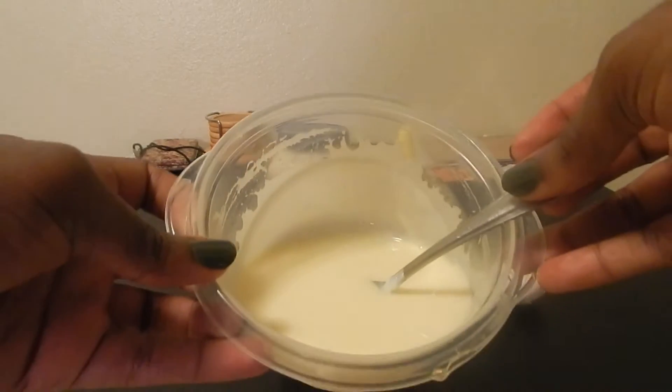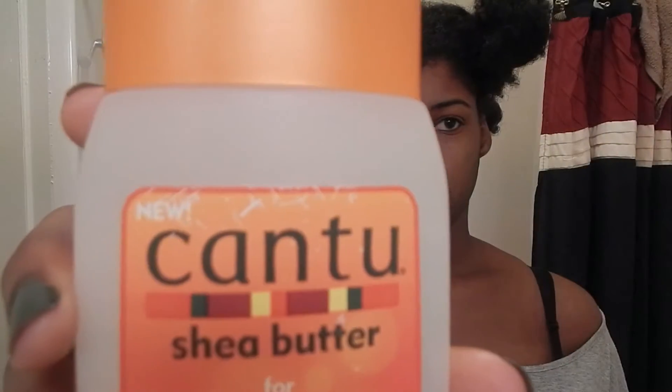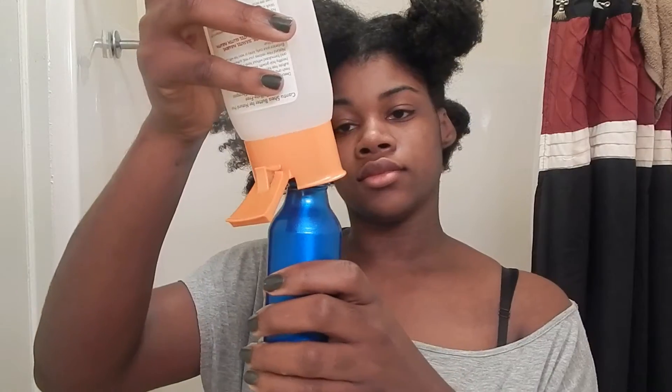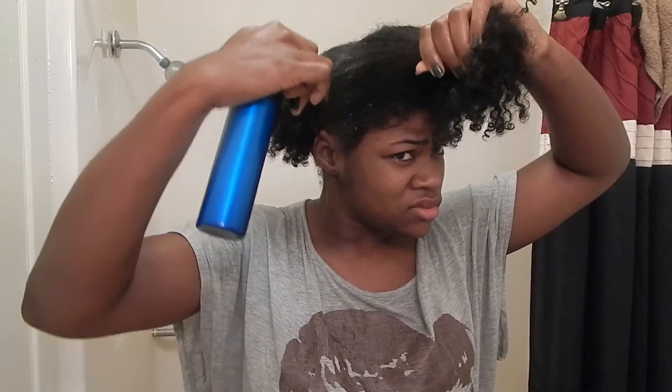I'm just going to head over to the bathroom, and before I start this deep conditioning process, I'm going to cleanse my scalp. I use a cleansing shampoo in a spray bottle so that I can apply it directly to the areas where I want it to go. I do not want the shampoo all over my hair because it's going to dry my hair out, and right now that is not what this hair needs.